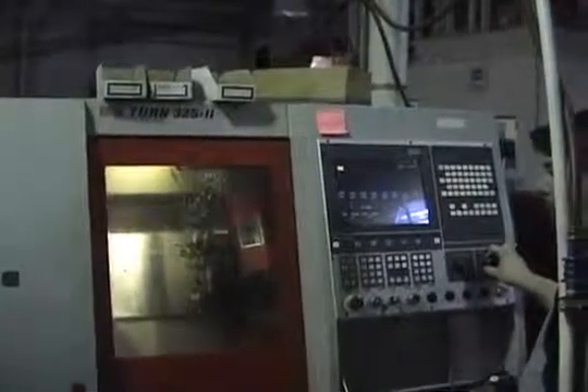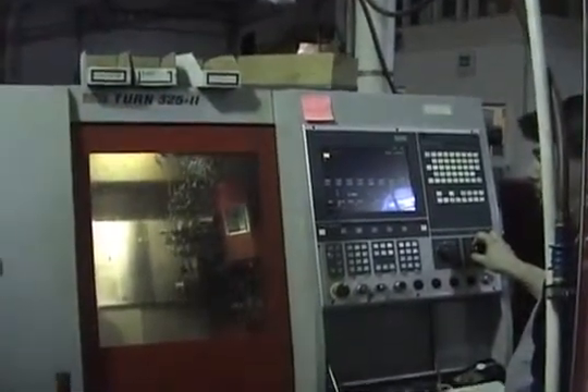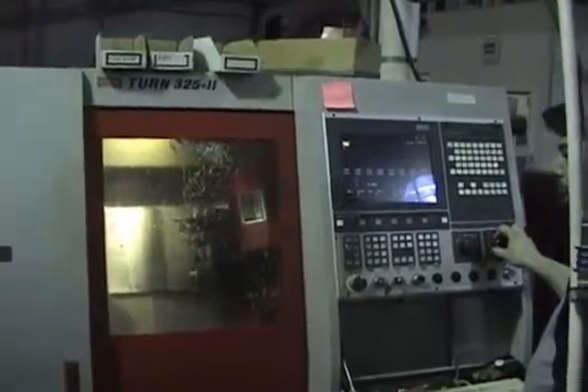Coaturn 325 Roman numeral II CNC lathe. We're going to run through a quick program — basically a piece of 1 and 1/8 inch stainless that will be chamfered and cut off.